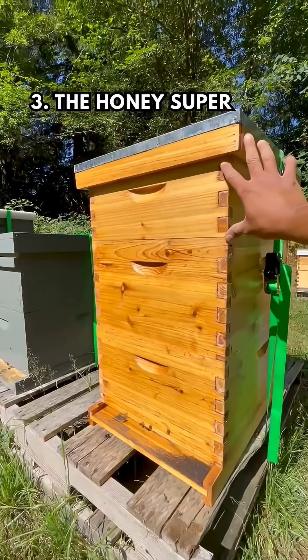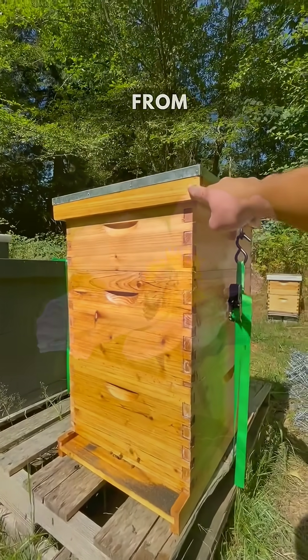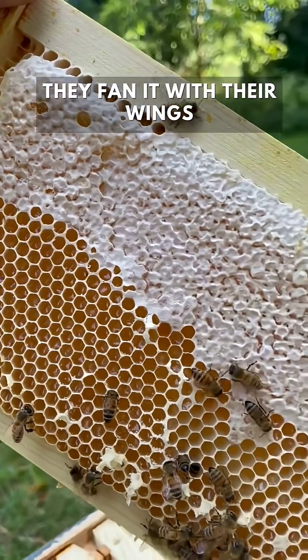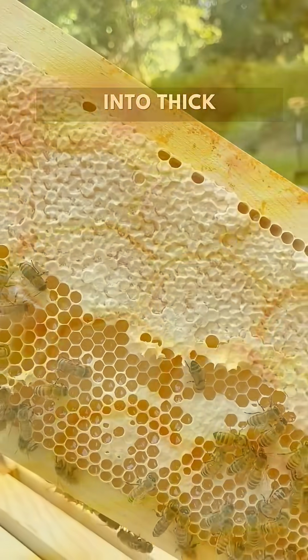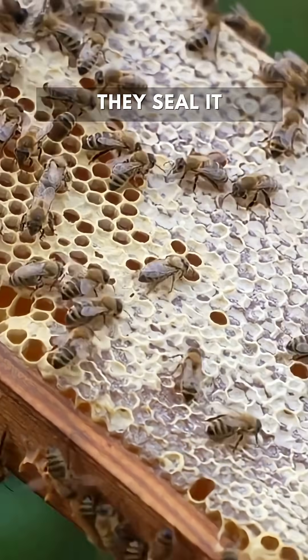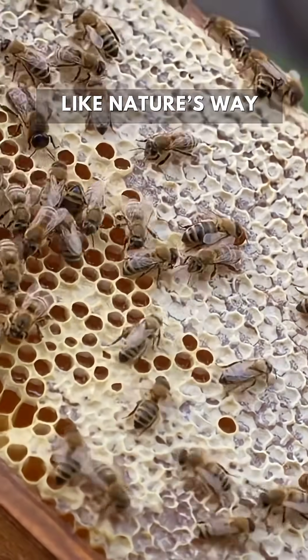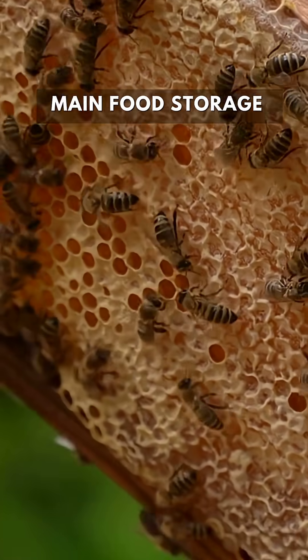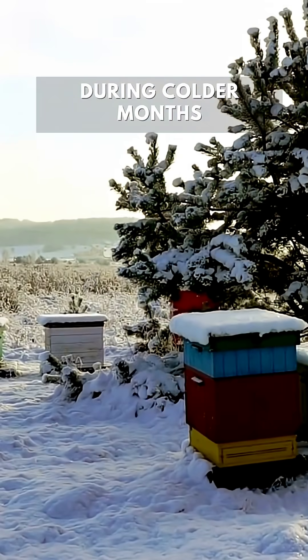Above that is the honey super. Worker bees bring in nectar from flowers and deposit it into the wax comb. They fan it with their wings to evaporate moisture, slowly turning it into thick golden honey. Once it's ready, they seal it with wax, like nature's way of putting a lid on a jar. This is the colony's main food storage for survival, especially during colder months.